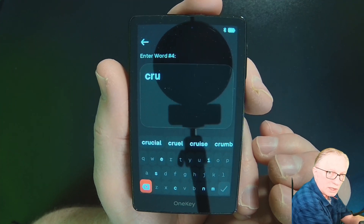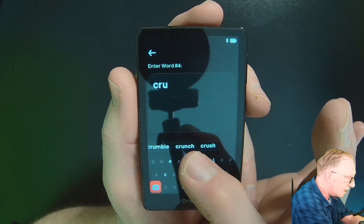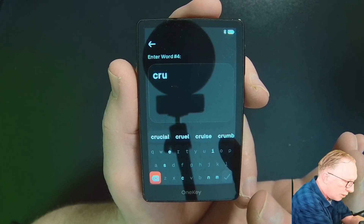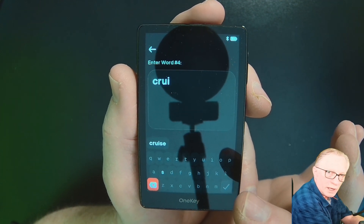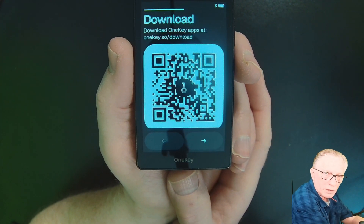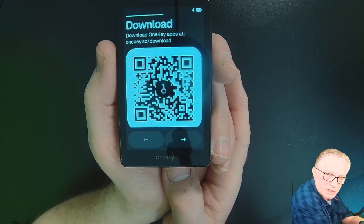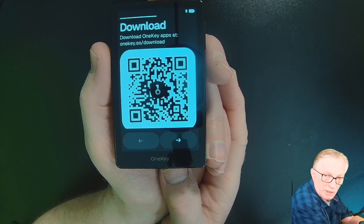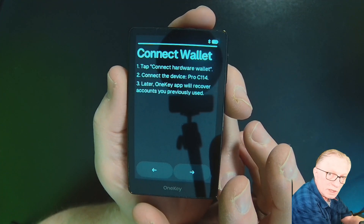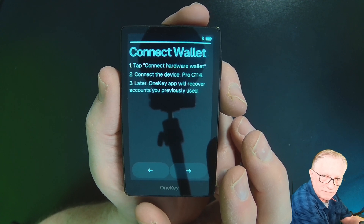Also notice that for some of the longer words, once you type the first three letters you can scroll through the list, or you can just type the fourth letter — once you type that fourth letter, there's no ambiguity left. It's up to you how you want to do it. Once you've finished entering all of your words, it will direct you to download the OneKey app. In most restore situations you already have the app installed on your phone or computer, so you don't need to reinstall it. You will need to reconnect the device after a restore so that the app can verify the device.